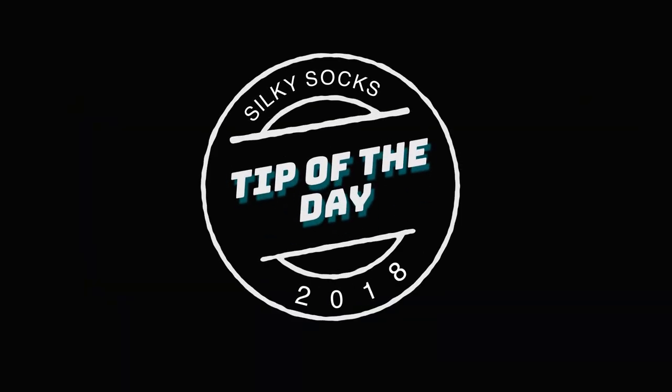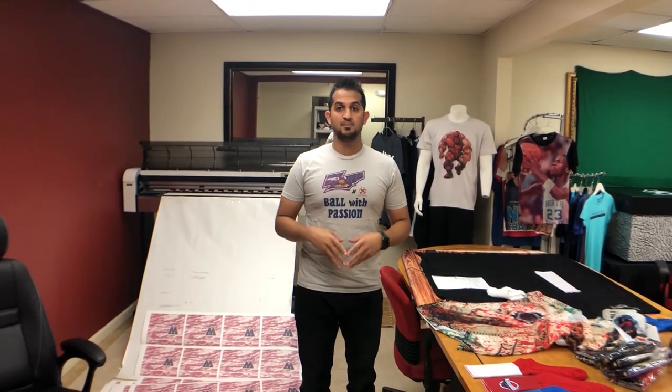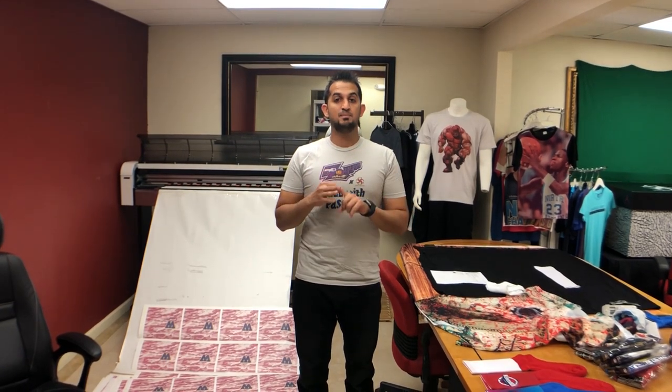Silky socks tip of the day. So if you're just getting into the sublimation business, you might wonder what kind of printer you should start with. I get asked all the time how much does a sublimation printer cost. There are three main types that I'm familiar with and have used before, so I'm going to explain all those to you.